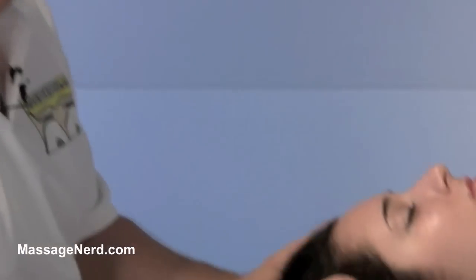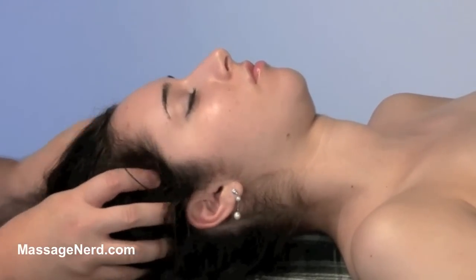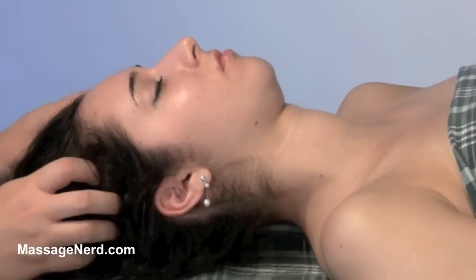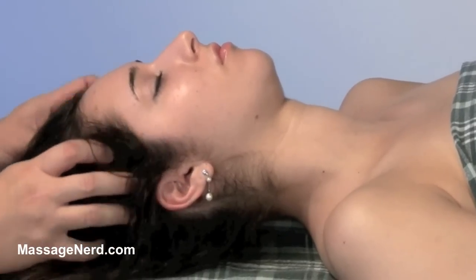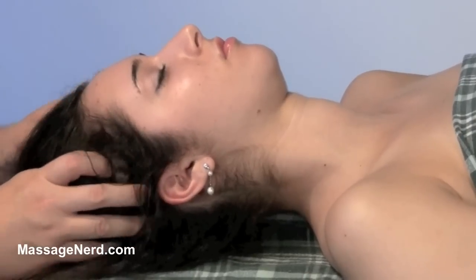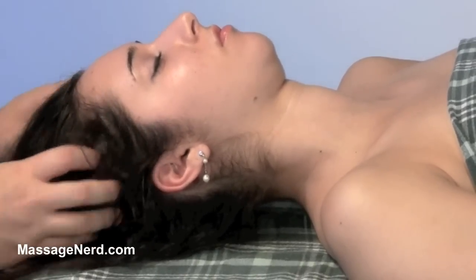This next technique I call the scritches, and with this one I'm just gonna use my fingertips. You can mess their hair up a little bit, and my belief is after they're done with the massage, if their hair is messed up, more than likely they had a good massage.